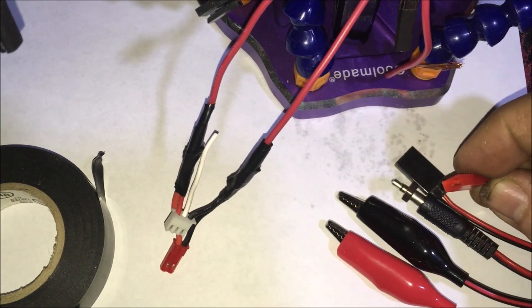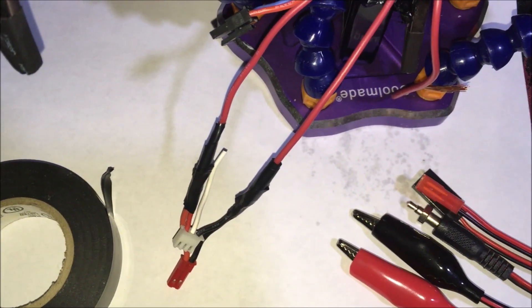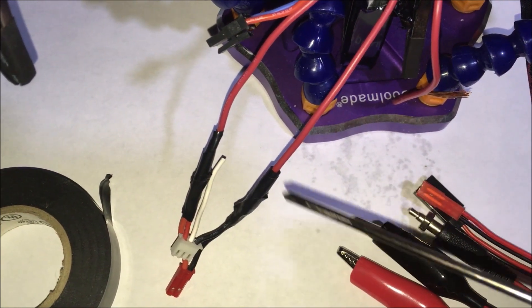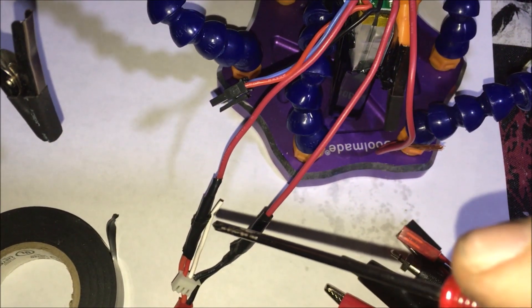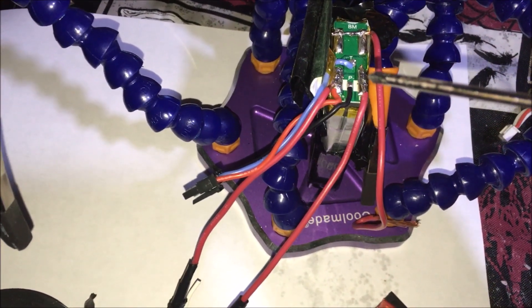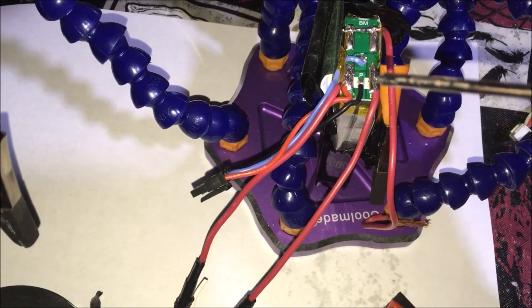We have a balance connection that'll plug into the side of the B6, and we have this white connector which will connect to our bridge connection wire. The only thing I would change on this was instead of bridging it off to the right, I should have bridged it and had the wire come down the center, so I didn't have to cross over this wire. But I'm going to run a small piece of electrical tape over top of this cross.